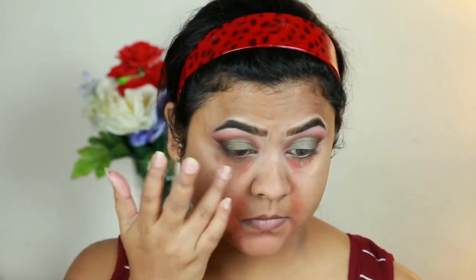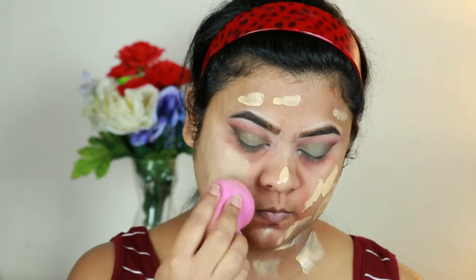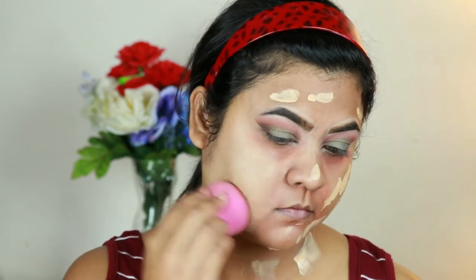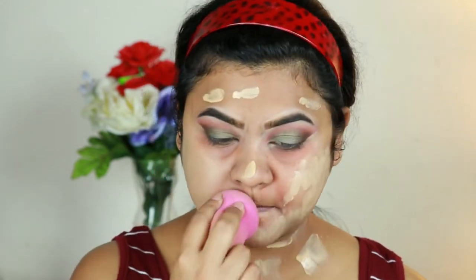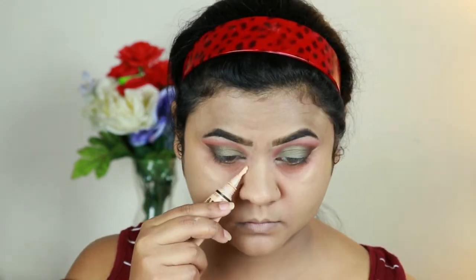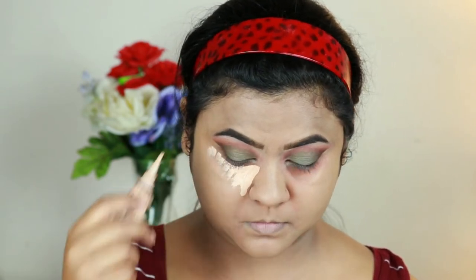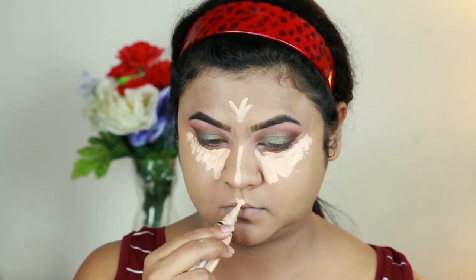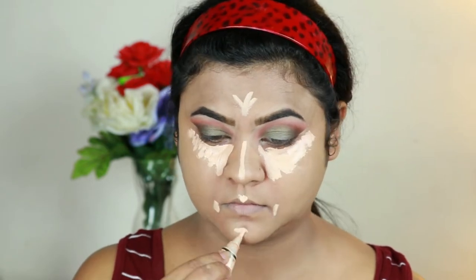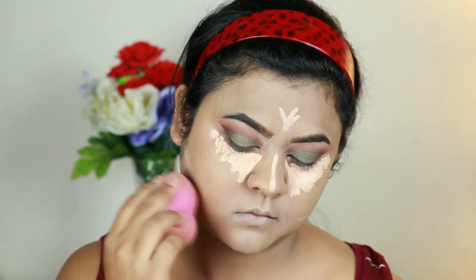For my foundation I'm using this Fit Me foundation in shade 310 and buffing it in using the same damp beauty sponge. For highlighting and concealing I'm using the same LA Girl concealer in Natural, applying it underneath my eyes, down the bridge of my nose, the center of my forehead, cupid's bow, on the sides of my mouth, chin, and just under where I'm going to place my contour. I'm blending everything out using the same damp beauty sponge.